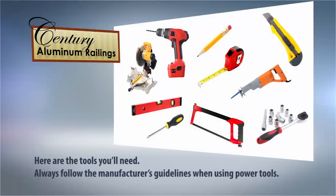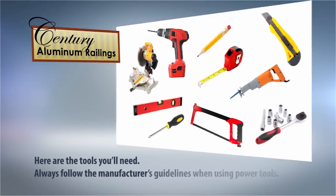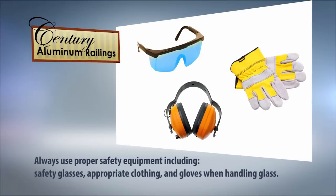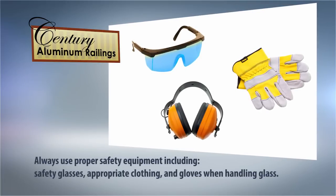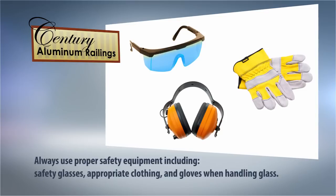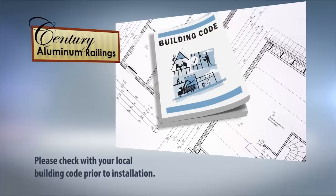Before you start, here are the tools you will need. Always follow the manufacturer's guidelines when using power tools. Always use proper safety equipment including safety glasses and proper clothing. We recommend when handling glass that you also use appropriate gloves.